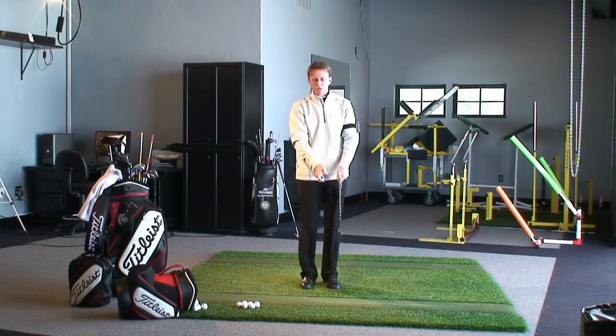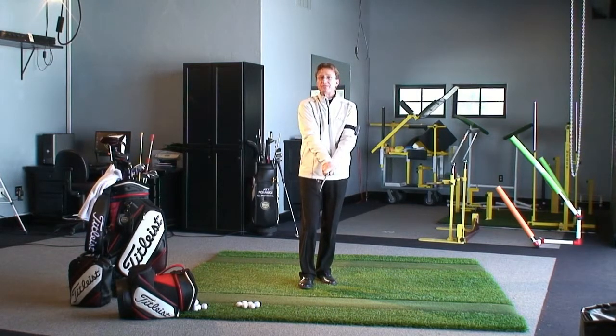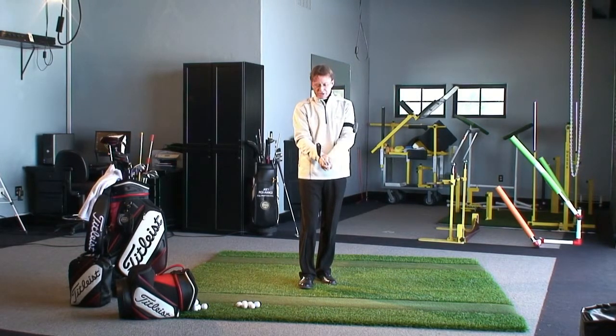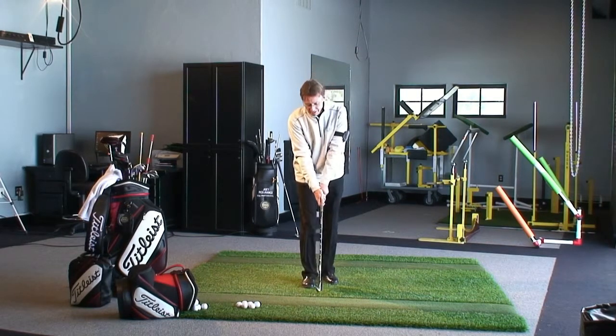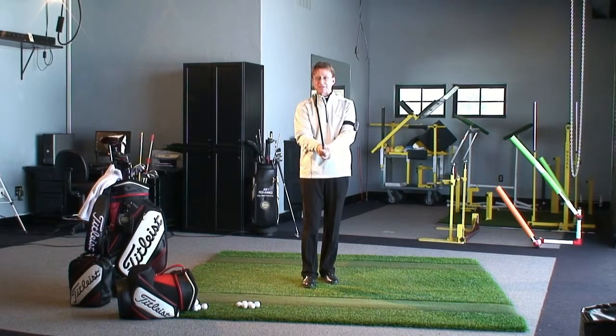This four-finger knuckle should be at the back of the shaft — not rotated under, not rotated over. That's a key point. So get your grip right, get in front of a mirror, and practice it over and over because your grip will drift. Keep it consistent to see if you get better control of your golf ball.